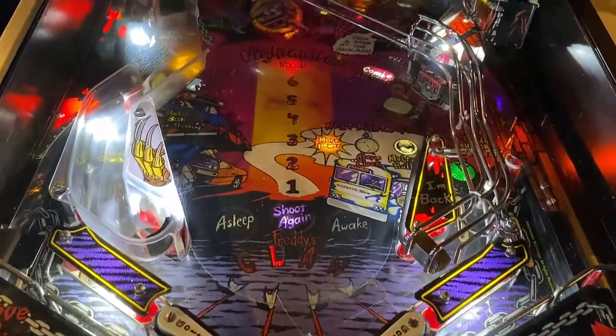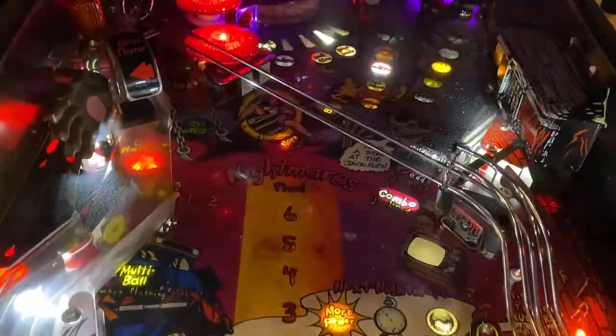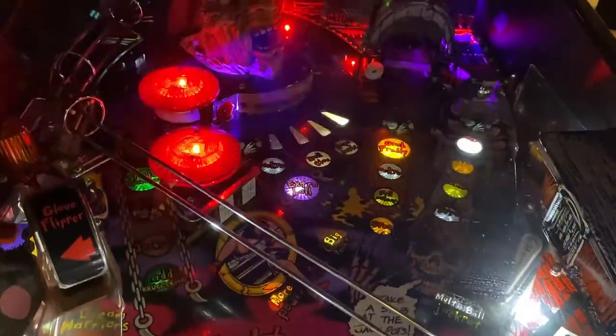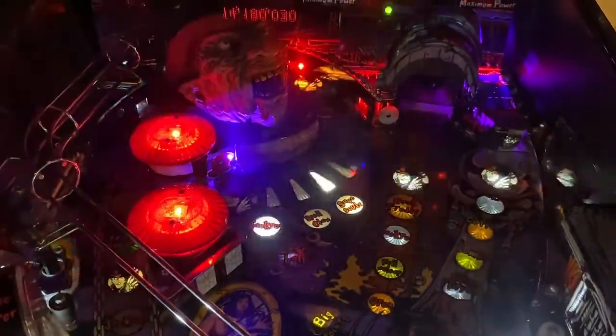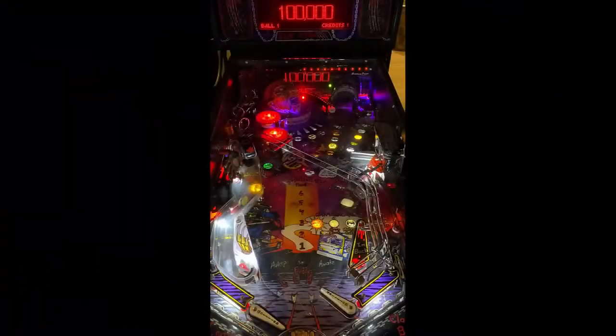Hi, this is Nathan, your Neighborhood Arcade and Pinball Talk guy. We're going to be reviewing Freddy at Nightmare on Elm Street today by Game Plan, on location at Rec Bar 812 in Southern Indiana. Please look for a review underneath the description of our YouTube video. Let's go ahead and get this review underway.